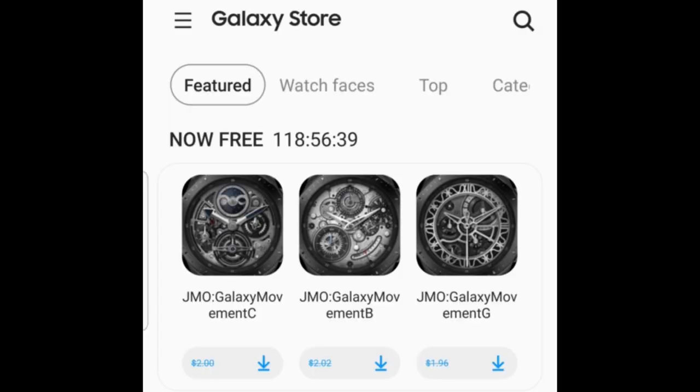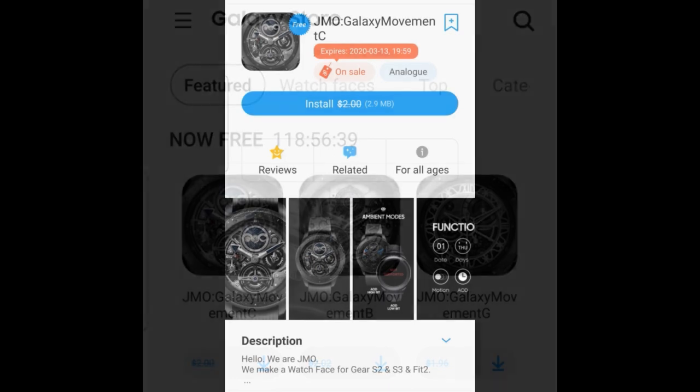Welcome back to Jibber Jabber Views, everyone. I hope you're all doing well and you've been taking advantage of the huge coupon giveaways we've been having lately, because there's been a number of really nice designs such as the weather-related face from Persona that I showcased yesterday — so make sure you grab codes for that while you still can.